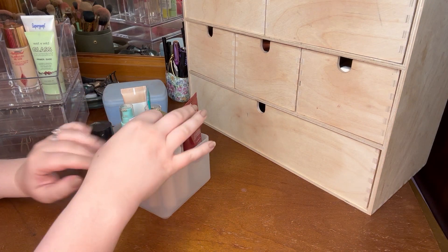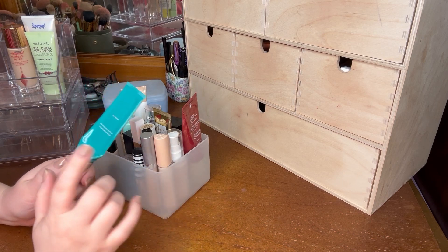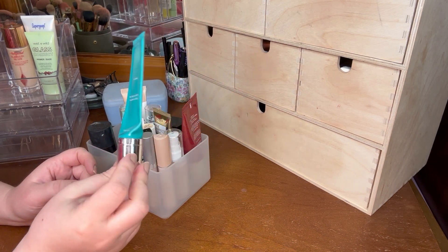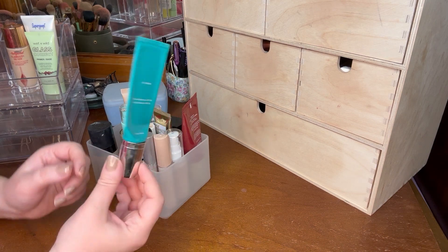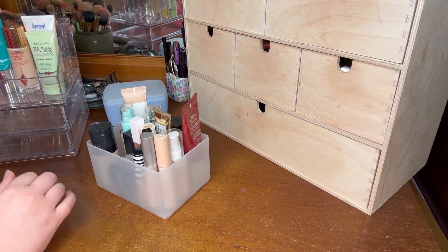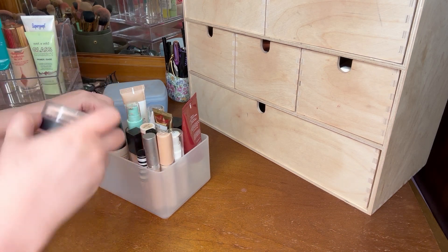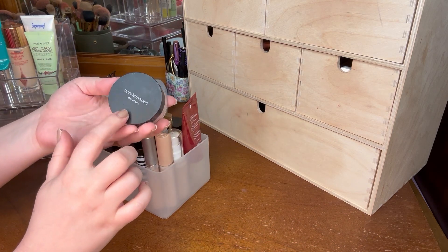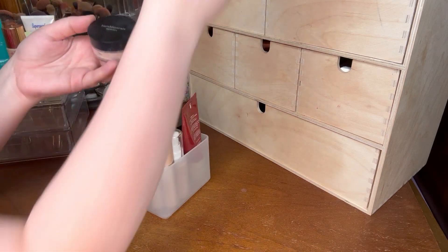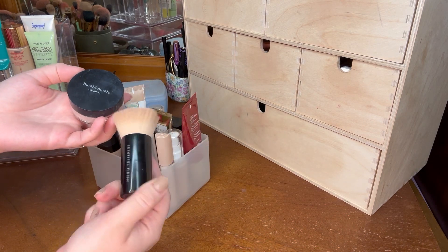For foundation and concealer, the foundation category is going to be the only one where I choose more than two products, because I'm so close to using up this foundation that I need to put it in rotation but I don't want it to count as one of the two. This is the Thrive Cosmetics CC Cream — I'm so close to using this up. I keep thinking I'm going to be done with it but it's just like a never-ending product. I really want to pull in the Bare Minerals Original Loose Powder Foundation as well, along with the Bare Minerals Beautiful Finish Brush that I always use with it.